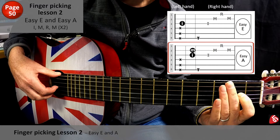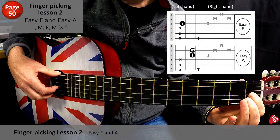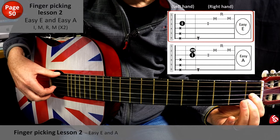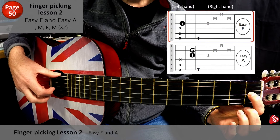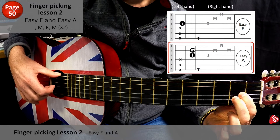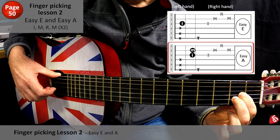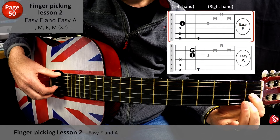Okay, so let's just move from Easy E to Easy A, and we're going to play the pattern twice each. 1, 2, 3, 4. Ready? Okay, ready to move to the Easy A. 1, 2, 3, 4.